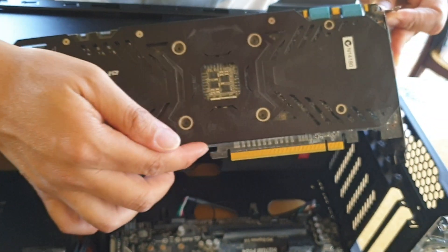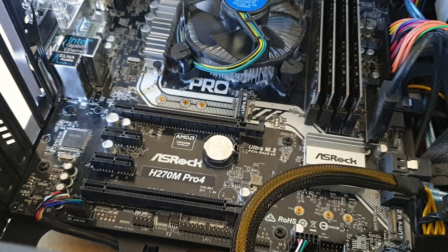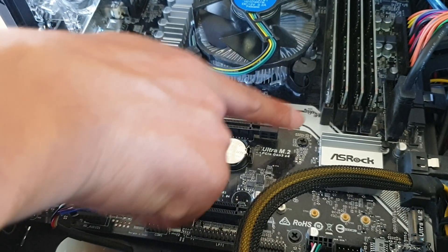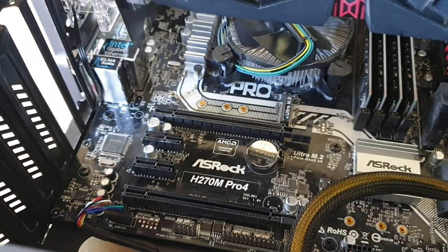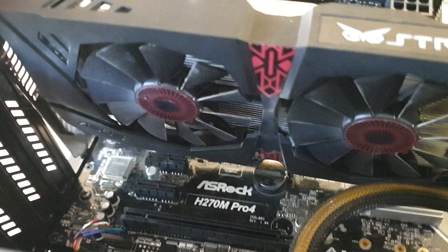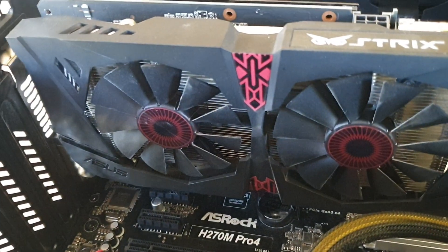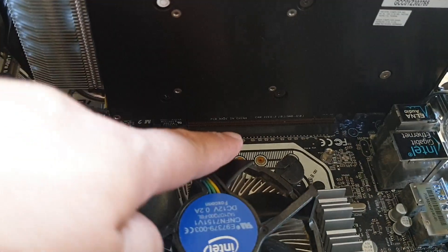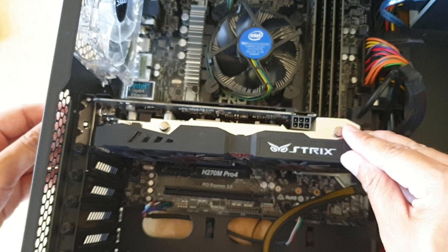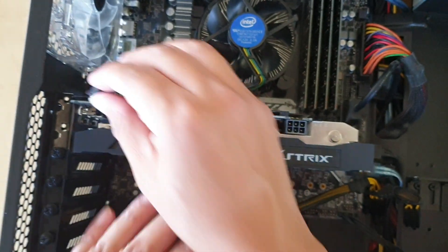Now we're going to put the new card in. Make sure the retention clip is in the open position — push it outwards — then place the new video card into the slot. Make sure it fits into the PCIe slot properly, then push it down firmly and make sure the clip locks in so that it's secured.